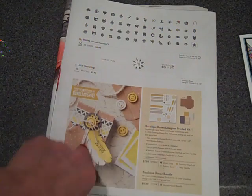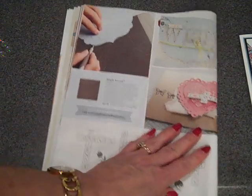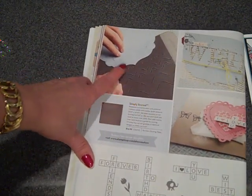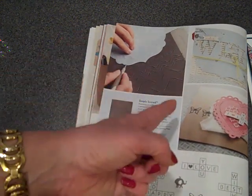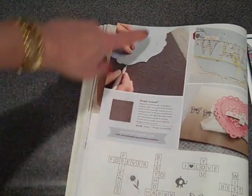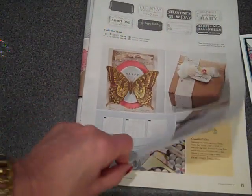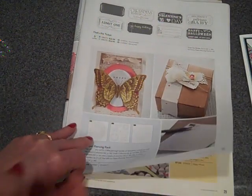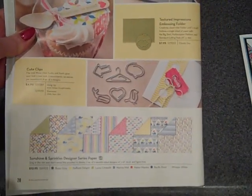Kits are great when you want to do some crafting but don't want to think of the project or do research — you have all the materials right there. There's also an add-on for our Simply Scored scoring tool: another little plate, a borders scoring plate, that's actually going to help us make really neat patterns on our cards — definitely going to be fun to play with. There's also a new piercing pack that matches some stamped images and die cuts available through Stampin' Up, and some cute little clips to add on to a card or a note.